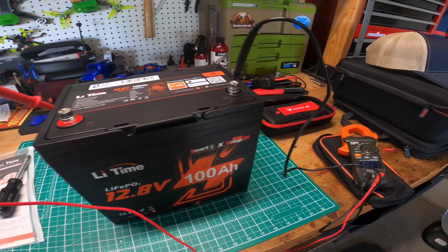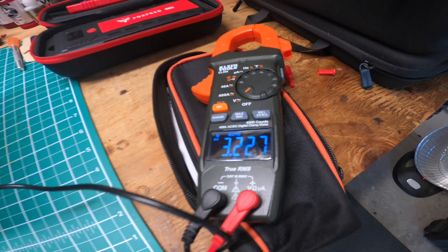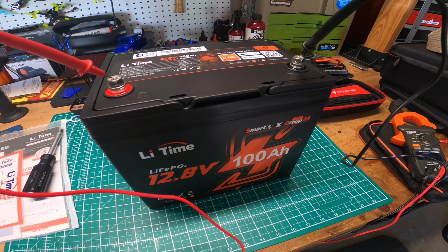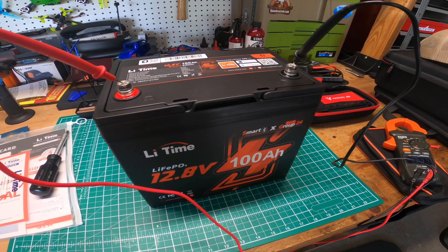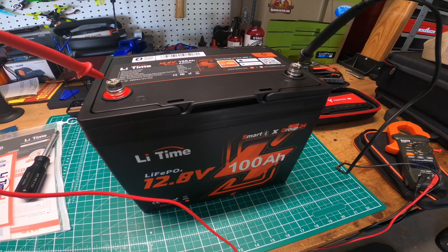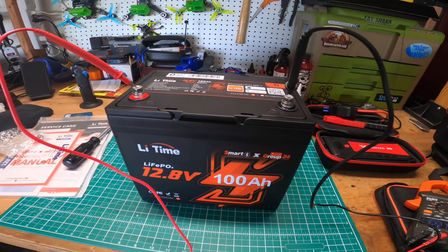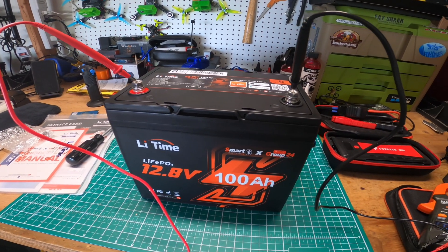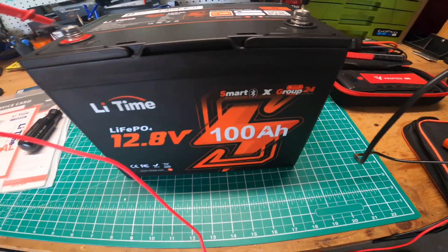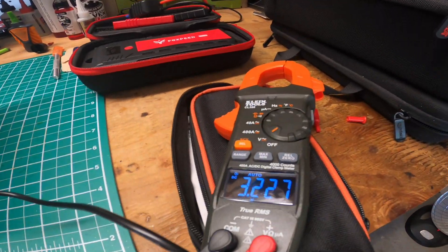So I put my voltmeter on real quick and noticed it reads 3.227 volts, which is kind of scary considering it's a lithium battery. The last time I got one of these, it was at 13 volts when I got it. I did some research and read that it could be a safety feature for shipping — in the app you can actually turn off the power so there's no voltage coming across the posts. But I'm not sure if that's what they did, because it's only reading 3.2 volts.